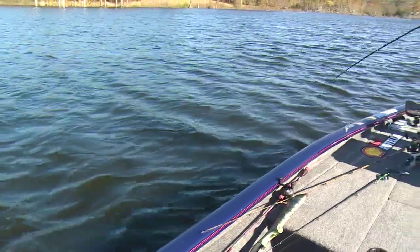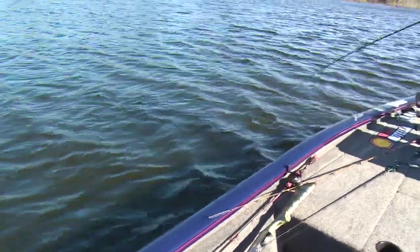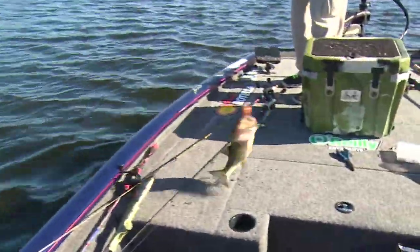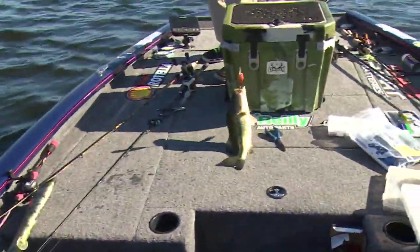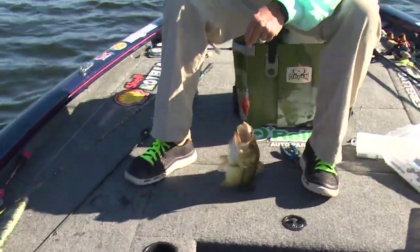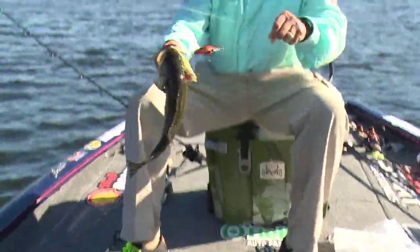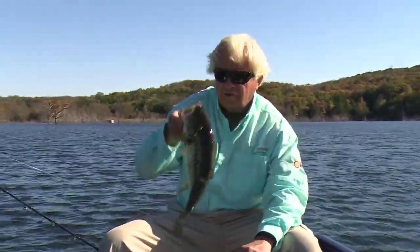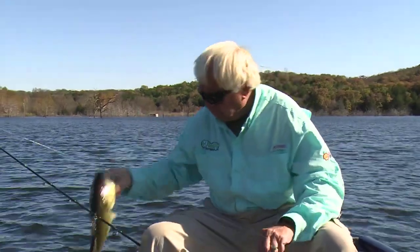One of the best baits to get them on this time of year is this little crankbait — this crankbait is a good one, my favorite right there. They're not really eating that bait good at all. Look at that — one hook, hooked outside the mouth. He did not bite the bait. He just came up there and took a little swipe at it. It's got dynamite hooks on it and the hook got him. That's a nice fish though — nothing wrong with that fish at all.